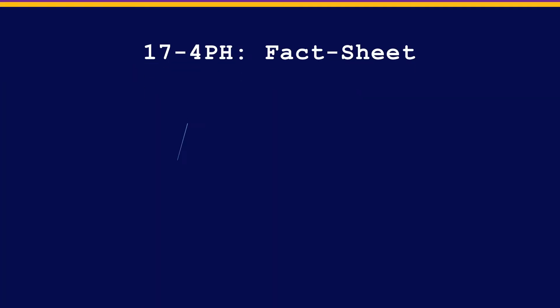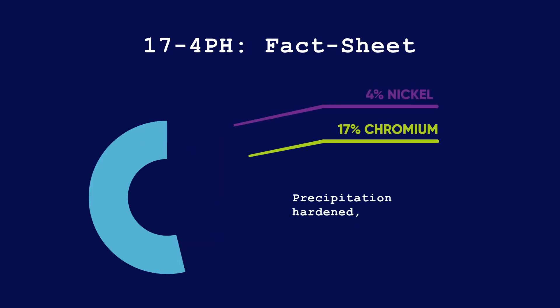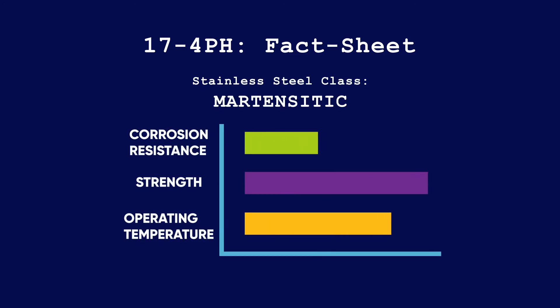17-4 is largely used in the same industries as 316L but where chemicals are not as aggressive. For example, sulfuric acid is going to corrode 17-4 a lot faster than 316L. So if the environment calls for it, 17-4 is a great candidate while offering almost twice the strength of 316L.